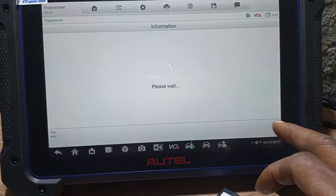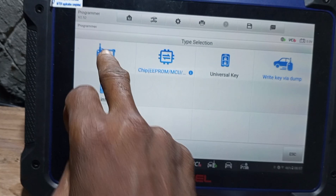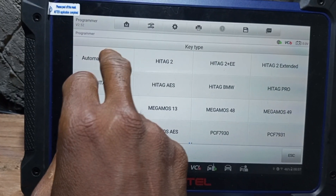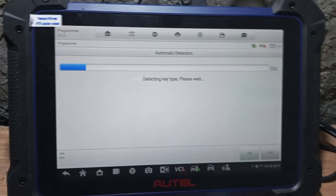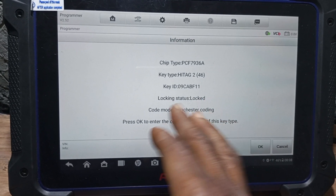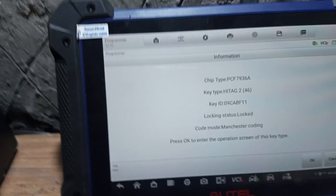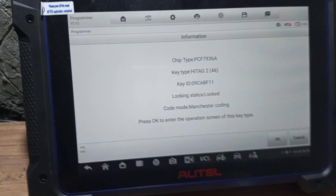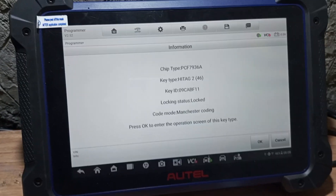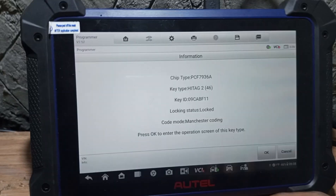This key can start the vehicle without programming it again. I'll be reading this chip for you — because it is ID46, when programming is successful you may see a lock, meaning the key is already in use. Our programming is successful — no need again for the customer to get a PIN code to do another programming. The key automatic detection shows the key is locked to this vehicle already. Programming is 100% successful. Thanks for watching Last Electrical Garage — make sure you subscribe to my YouTube channel and turn on the notification bell to be notified when I upload videos like this.